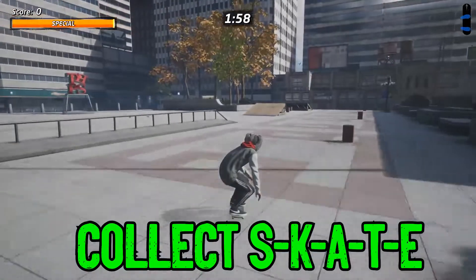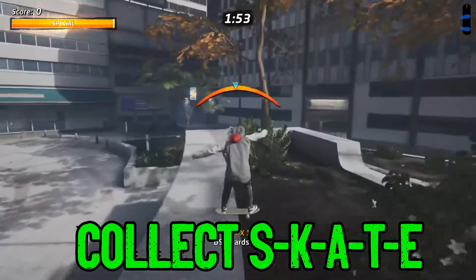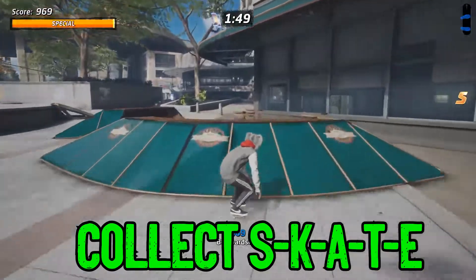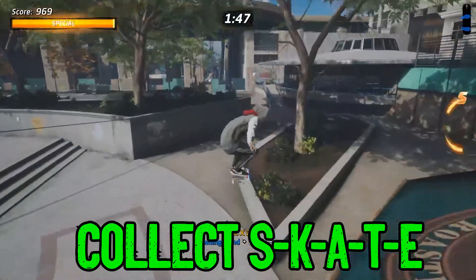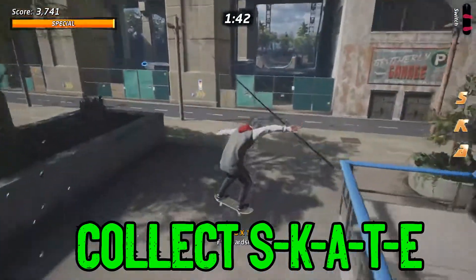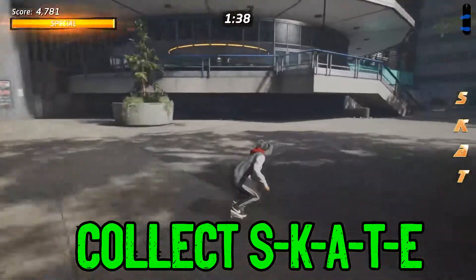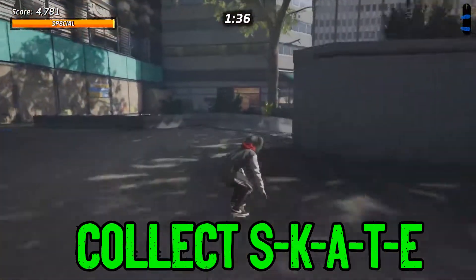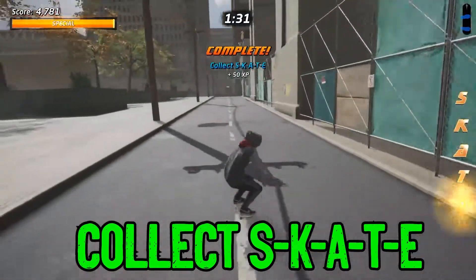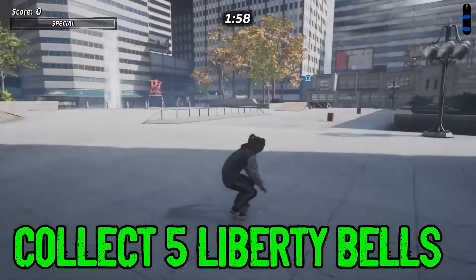The first one we're going to do is just collect SKATE, like we do in every challenge. You just go right here for the S. The next one will be on the awning up here, so just jump up and collect that. Then there's the A. With the T — okay, there we go. So the E, I couldn't jump up to go grab that one, so we go back and get it with some speed. You can get the E with speed or you can just drop down from the pipe.